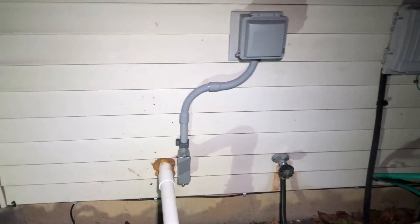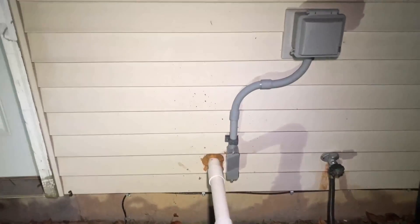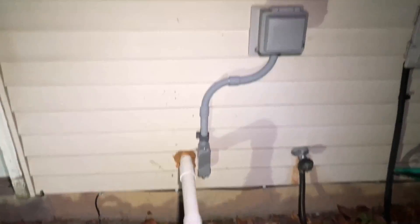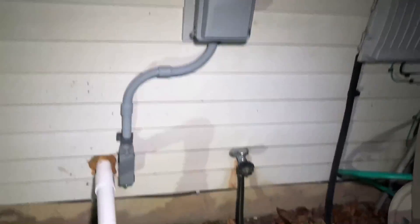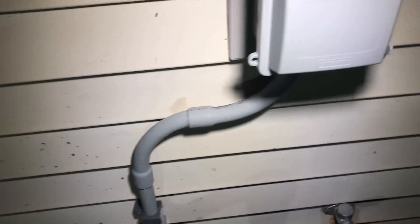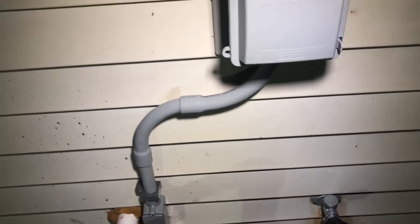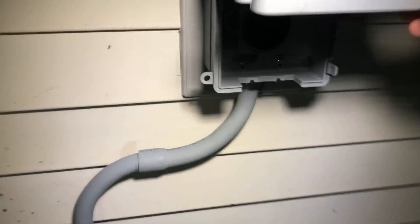Here we are outside the house — it's dark; it's five o'clock and here in the Midwest it gets dark early. This is the outside portion of the generator setup. Some conduit comes out of the house and inside that conduit we have six gauge copper wire.